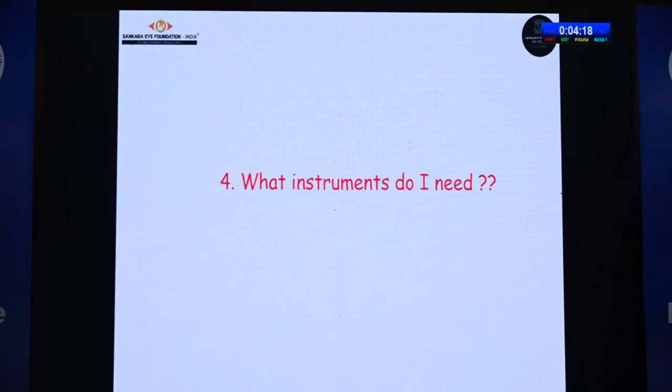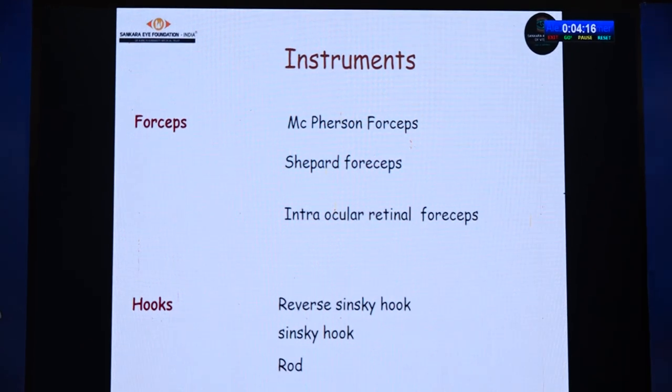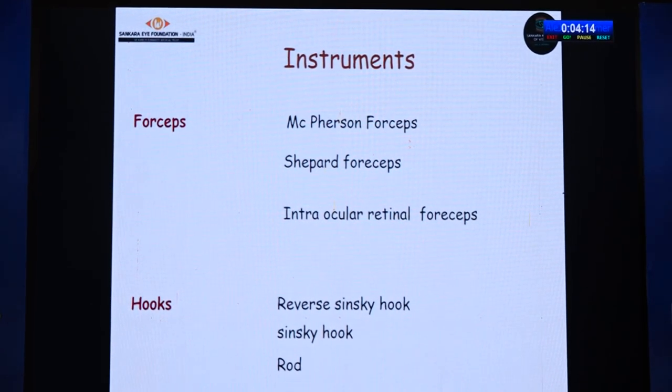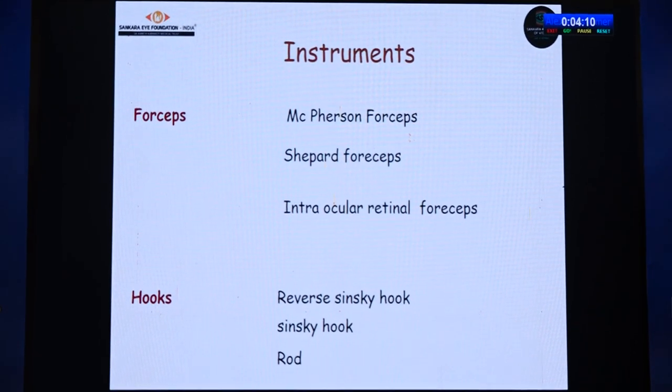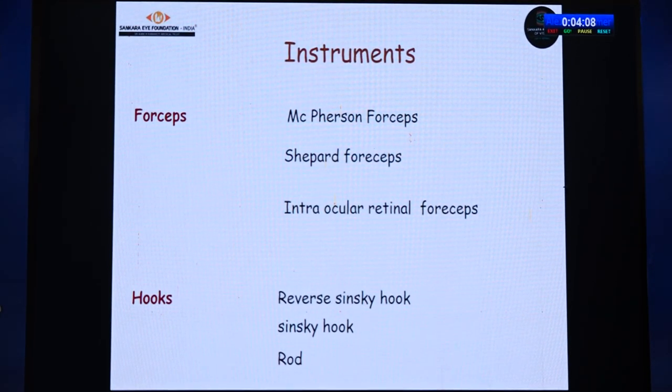What instruments do I need? No need for any extra instruments. I use a Shepard's forceps, which gives good stability. If you don't have a Shepard's forceps, a McPherson's forceps or an intraocular retinal forceps will work. To enclave the iris tissue, it's better to use a reverse Sinskey or a rod, as it is less traumatic to the iris. In their absence, you can still proceed with the Sinskey hook.